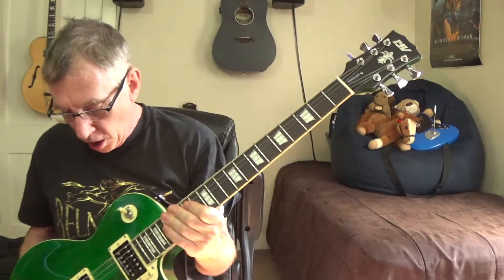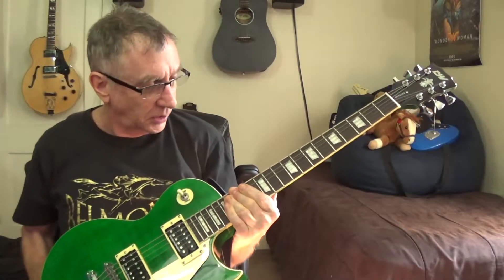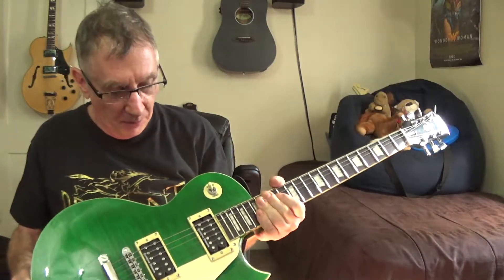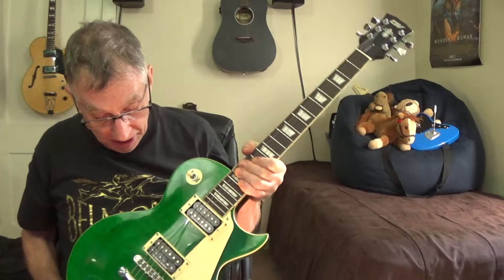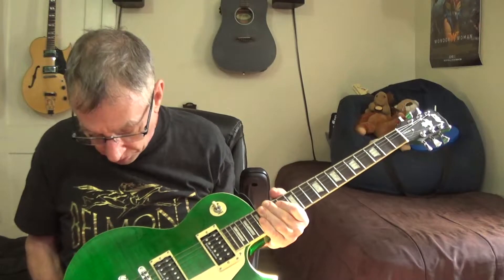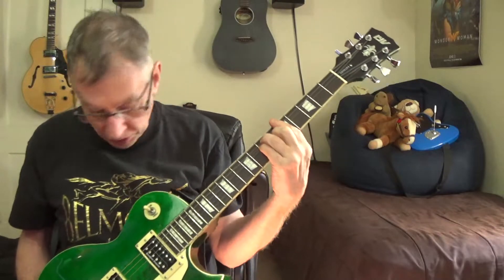Both guitars play flawlessly right out of the box. I don't think I even touched the action. One of these days I'll take it to the shop for a full setup, but actually the shop did set this one up when they installed the pickups — Piedi Music here in Scotia, New York. Very reasonable, outstanding service, unbeatable prices.